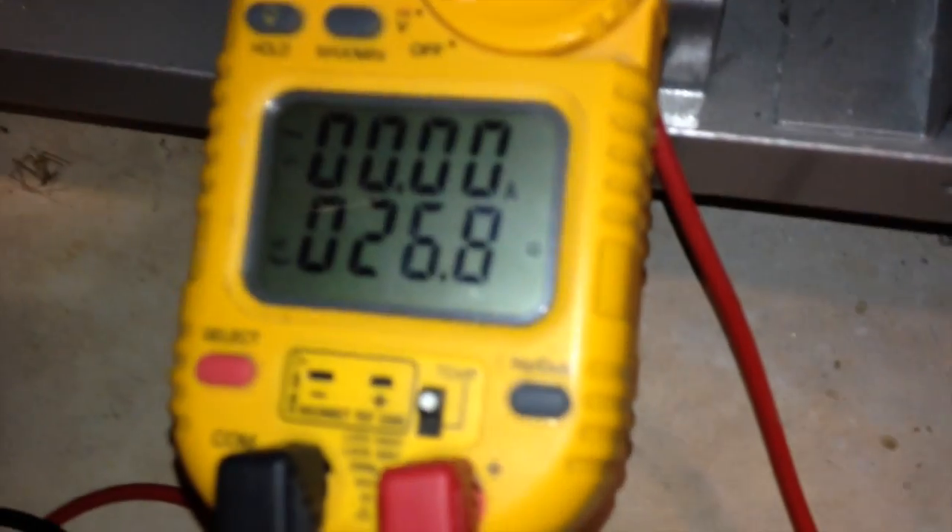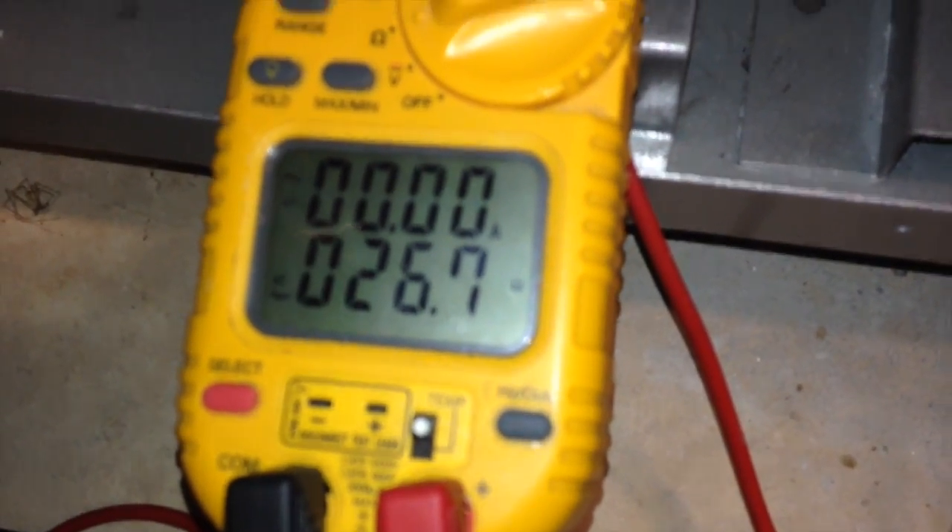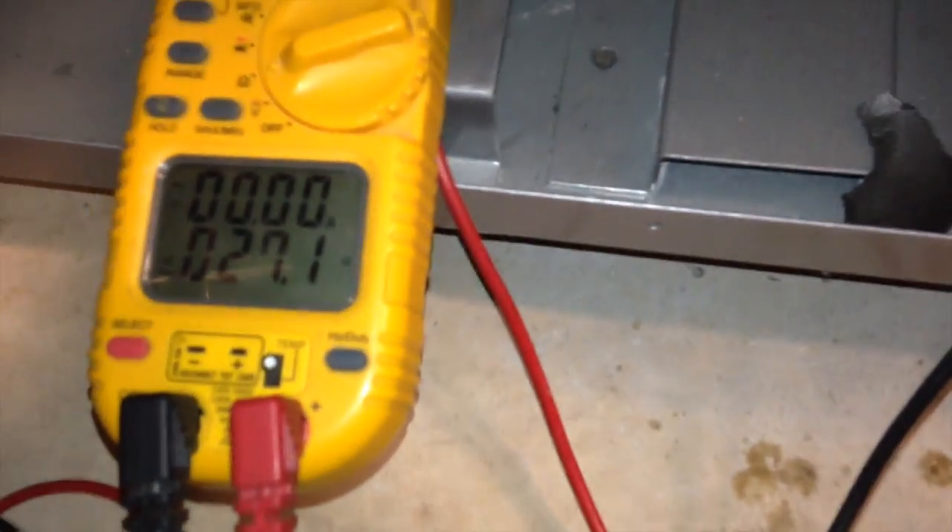26 ohms to ground. Yep. I would definitely say — check the other one now. 27 ohms. We've got a ground, all right.